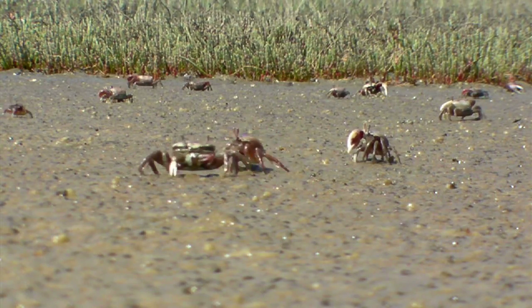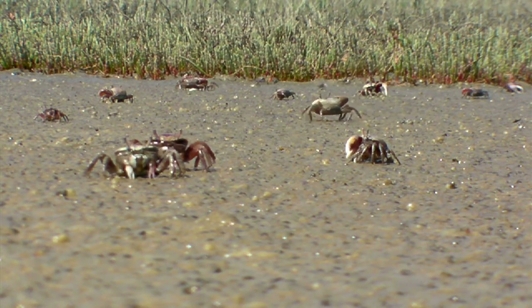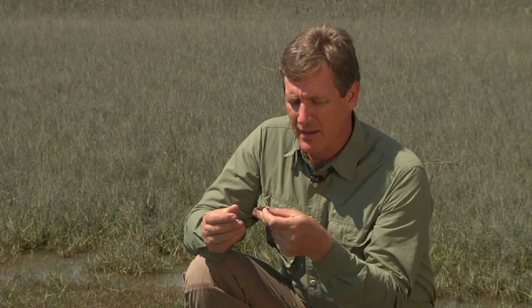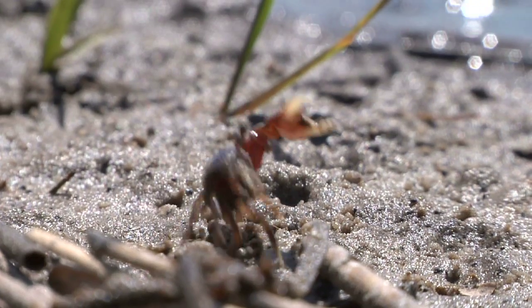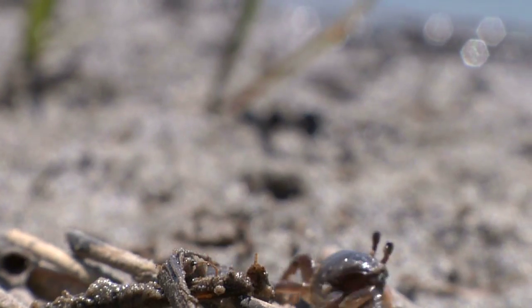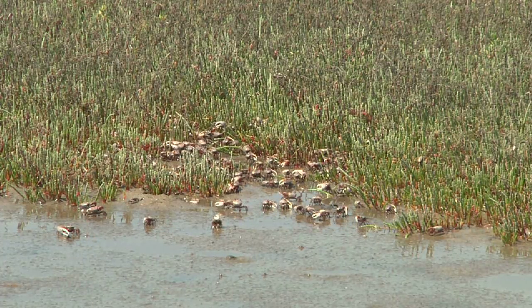Fiddler crabs feed on plough mud. What they do is pull up little piles of plough mud, put it into their mouth parts, and glean out the things they like to eat — algae, small animals, and things like that. The rest they spit back out and form these little balls, which you'll see all across the marsh. While they're feeding, fiddler crabs are actually cleaning the marsh and aerating it.